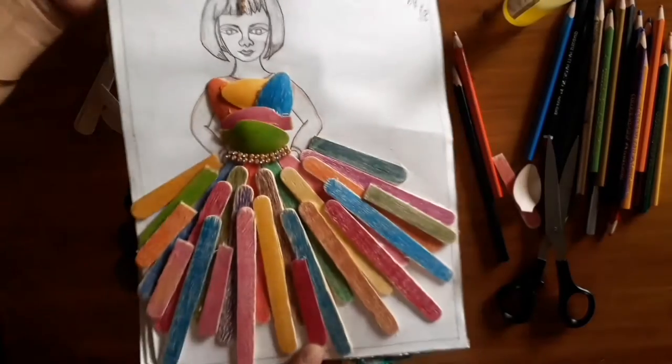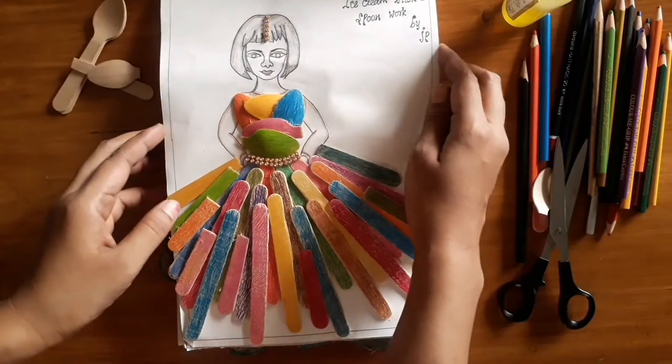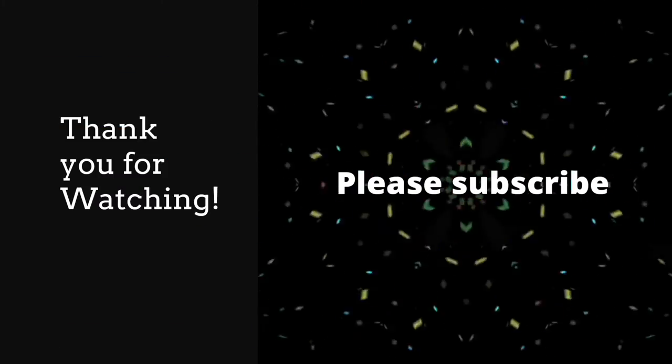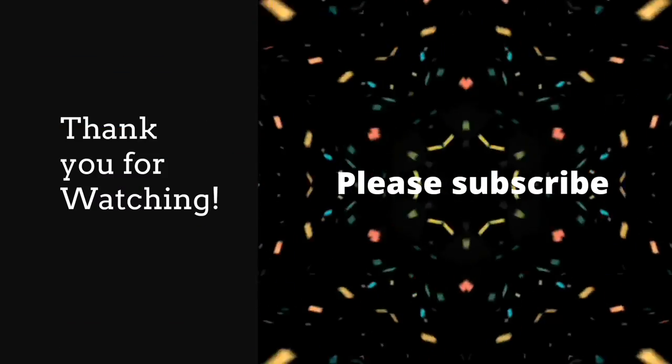This is a creative idea. If you look at it, subscribe to it. Thank you friends! We'll see you next time. Bye-bye.